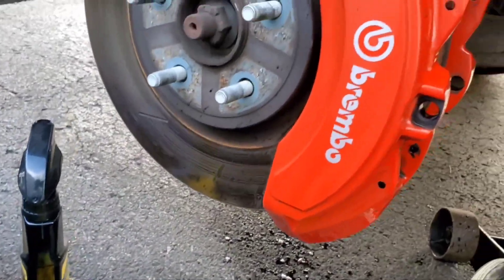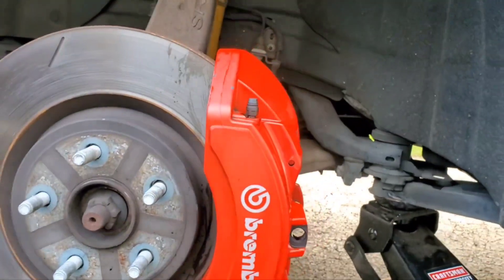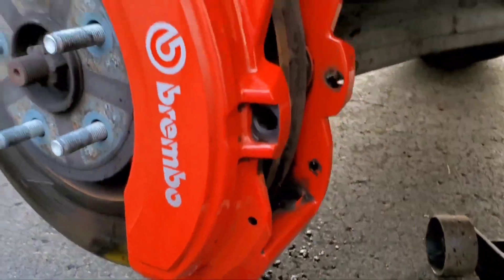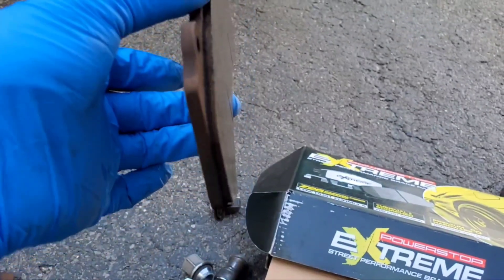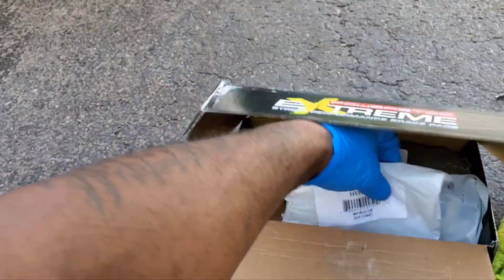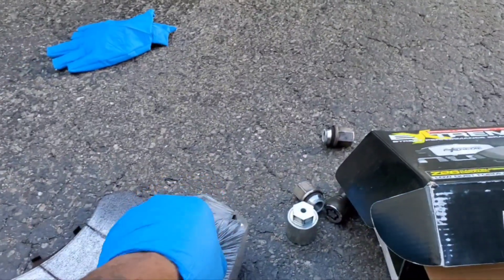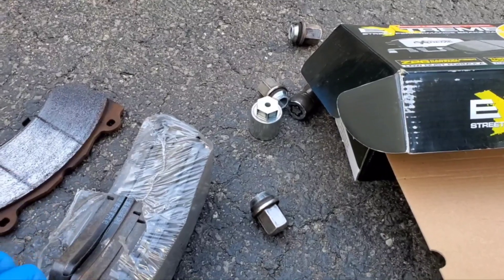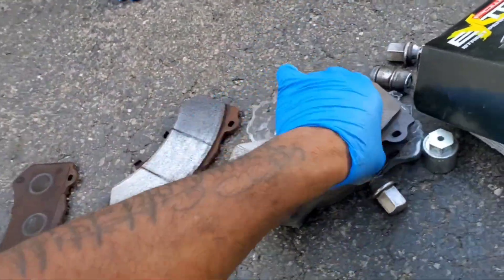All right, YouTube. Got the brake pads out, man. Cleaned up the brake caliper, looking real good, looking real clean. But look how much pad I had left on these — look at that. Down to the wire, man, down to the wire. But like I said, these new big boys — we got the new big boys, we need to crack these open right quick. So you don't have to worry about no brake pads for the next three years in the front, maybe more than that.